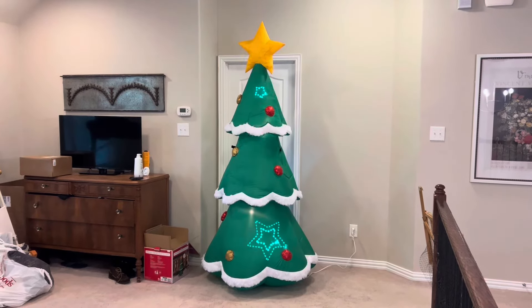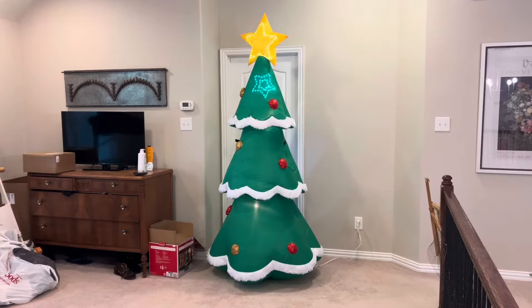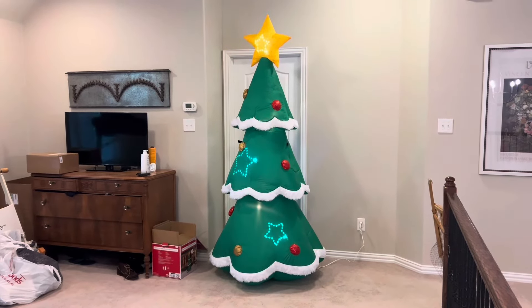So yeah, this is my unboxing on the Gemmy 2021 seven and a half foot tall micro light Christmas tree. Remember to like and subscribe — anyway, see ya!